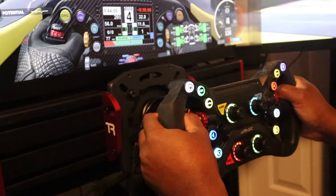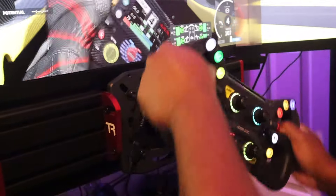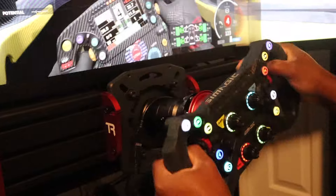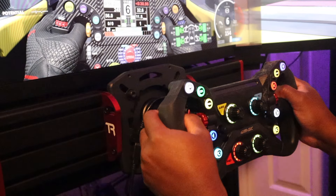For that reason alone — and the paddle shifters. I'm very particular about paddle shifters. These paddle shifters feel very premium. Like, very premium. Simagic makes a great product. I've used their wheels for a while, but this wheel really exceeded my expectations.